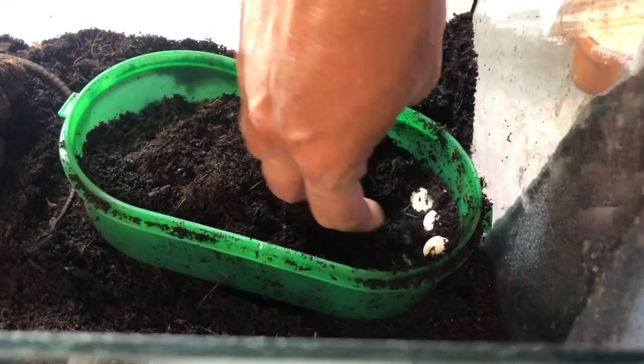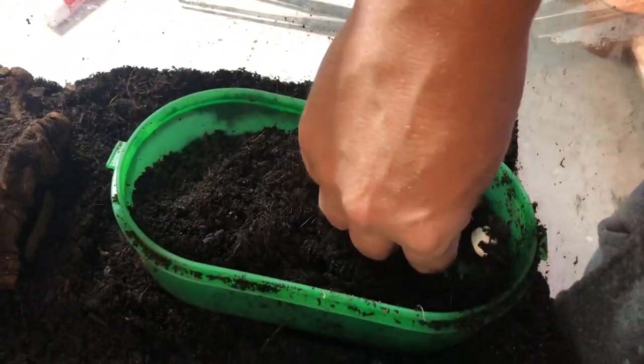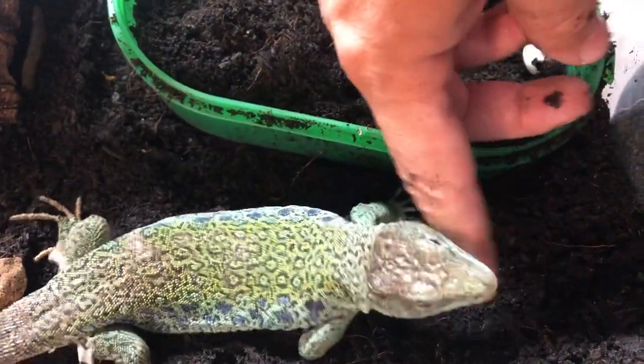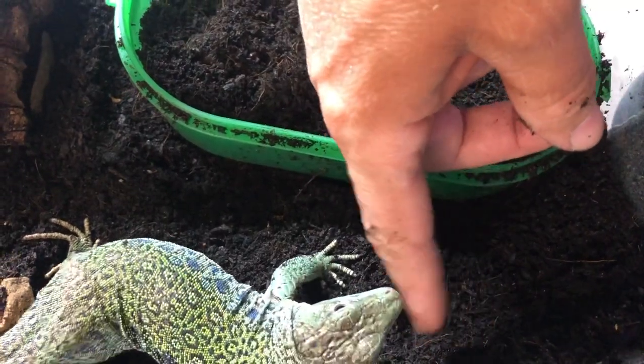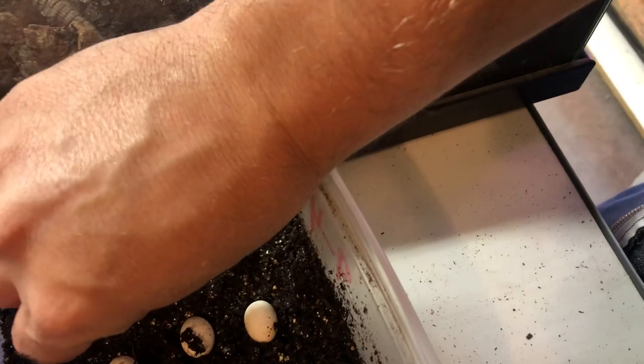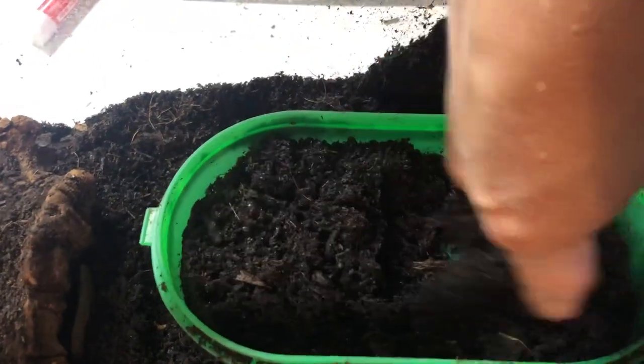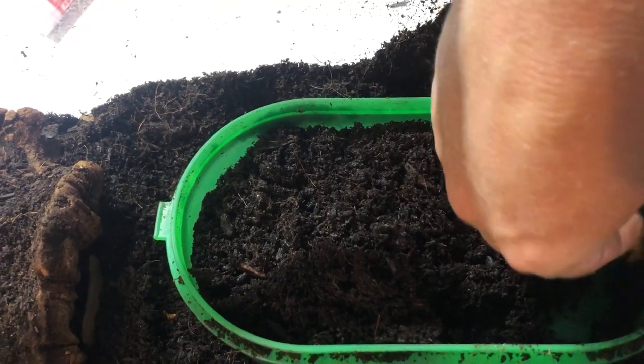Alright, seven. Okay, there's eight. Looks like I got ten good ones — oh, there's eleven. Sorry, I'm not talking too much — just paying attention to everything here. Looks like I got them all. These dang superworms.